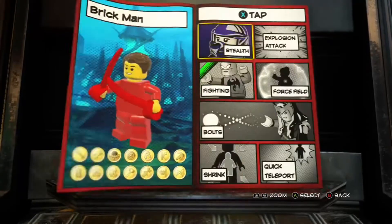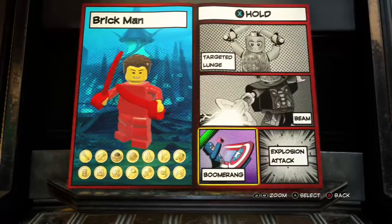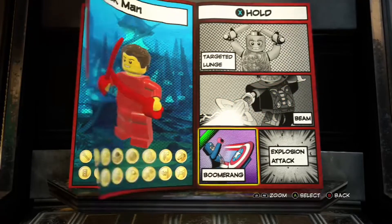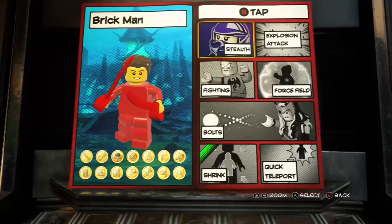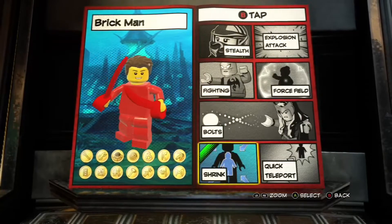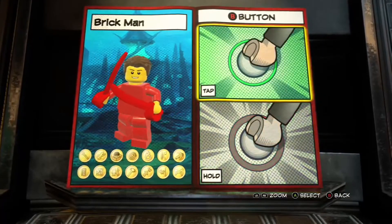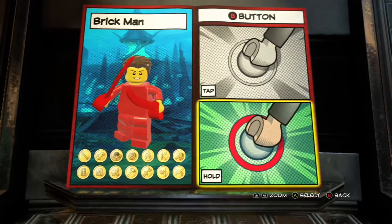Next up we have the X button. You tap X, he's going to fight. And then you hold X, I'm going to boomerang the things I have - we'll get to that in a moment. Now when you do the B button, whole other territory. Press B and you're going to shrink into real scale minifigure form, because the Brickman figure is pretty tiny. That's the best I could come up with - I liked it, it's a fun thing.